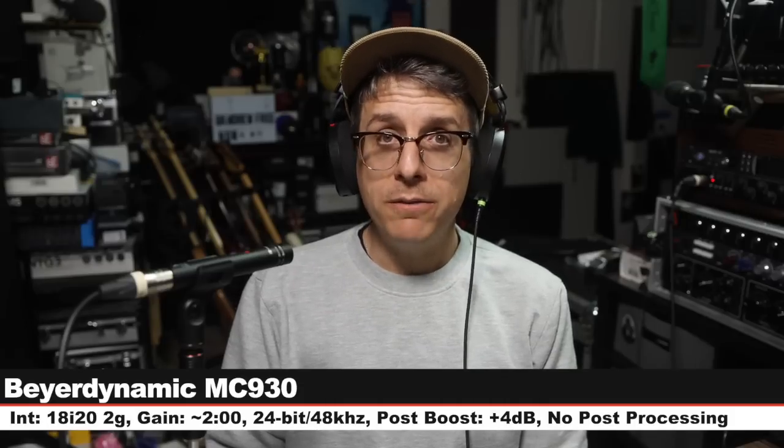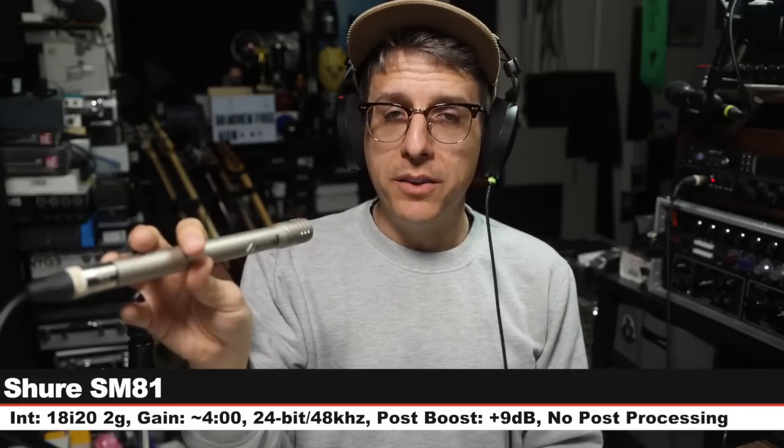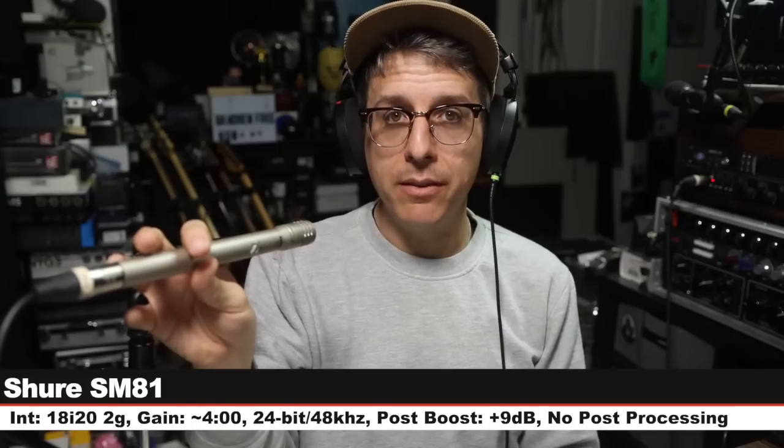Let's go back and do some more — we have a couple more to go. Here is another palette cleanser on the MC930, nothing has changed. Next mic: I am on the Shure SM81 in the neutral setting. This costs around $400 each, six inches off, gain boosted to around four o'clock, and here is how this compares to the MC930.